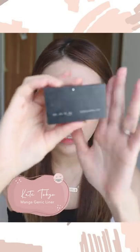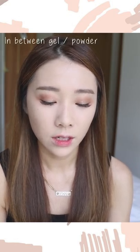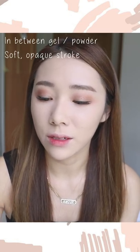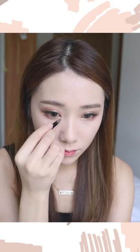Now we're almost done with the eyes — just the eyeliner left. I've been loving the Kate Tokyo Manga Genic Liner, which also comes with an aegyo sal product. The texture is interesting — kind of between a gel and a powder, giving softness and opacity. I'm only lining the ends of my eyes since I have eyelash extensions. I'm winging it upwards a little to make my eyes look brighter and more open. I'm also drawing the aegyo sal — it's very important to me, but this step is optional.